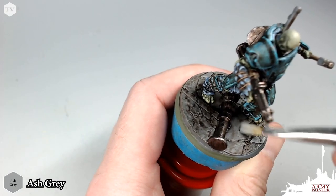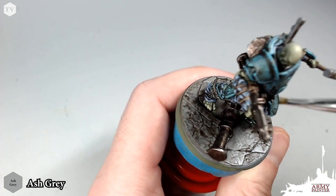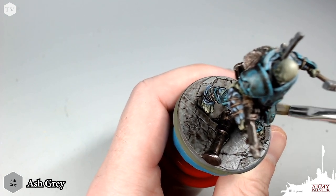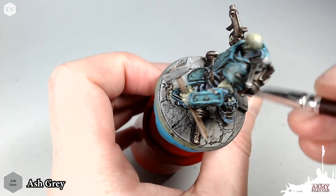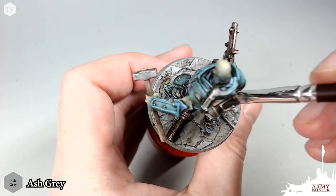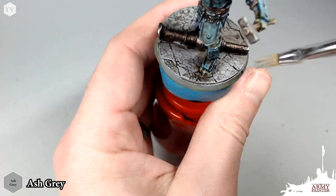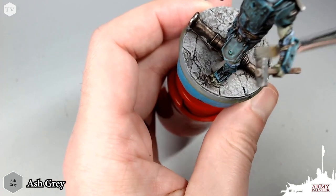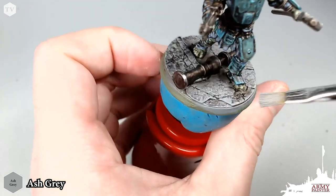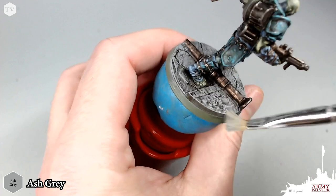Now we are moving on to the base of the model. We're applying a dry brush of Warpaints Ash Grey. Dry brushing is a very common technique — we apply some paint to the bristles of our dry brush, remove the excess onto a paper towel, and then gently trace and flick the paint across the raised areas of the model. There's a little bit more paint on this brush because I'm okay getting a little more of the Ash Grey on the model. There's a lot of texture on this base, and dragging that brush across is going to pull out the highlights while leaving that Strong Tone wash in the recesses.